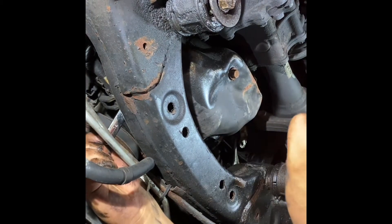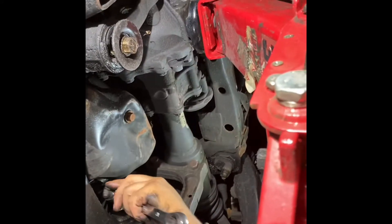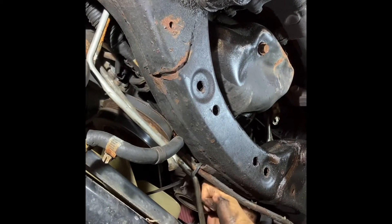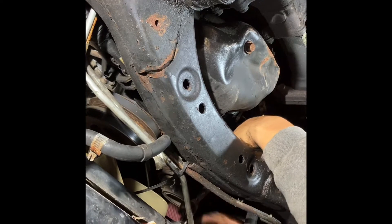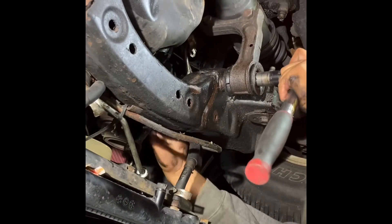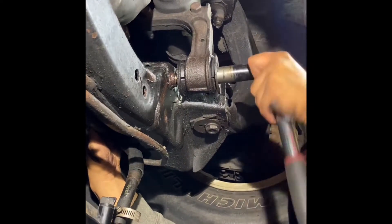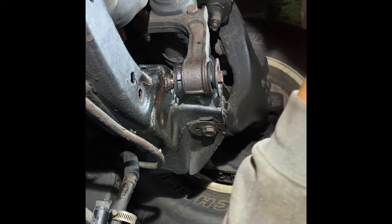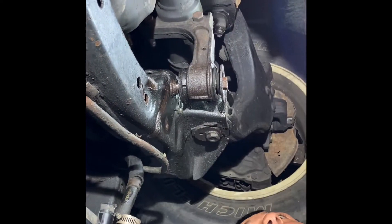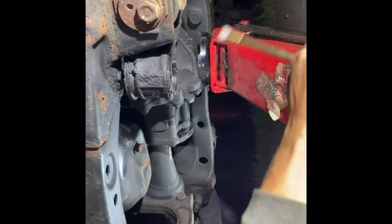Top nut off. I have the jack pretty much holding it up so when I do have these fully off, it's not just going to drop down — it's a little more supportive. Now I'm going to try and get these bolts out. Just like that.